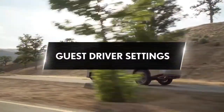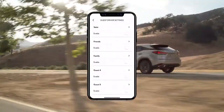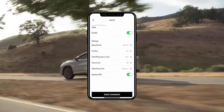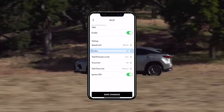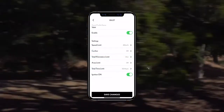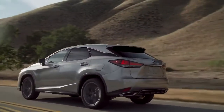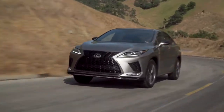Guest driver settings. Are there other people driving your vehicle from time to time? Do you use valet services often? Rest assured, knowing that you can set parameters on speed, curfew, kilometers driven, engine run time, and distance from a set location. If your parameters have been exceeded, the Lexus app will notify you by sending an alert.